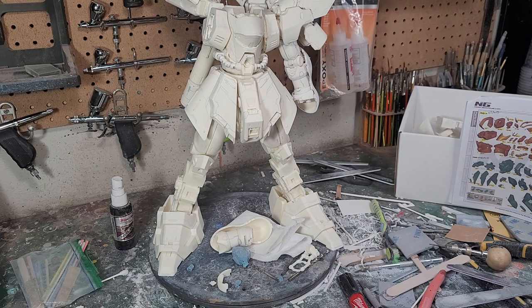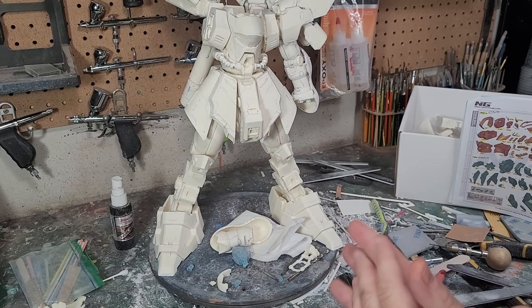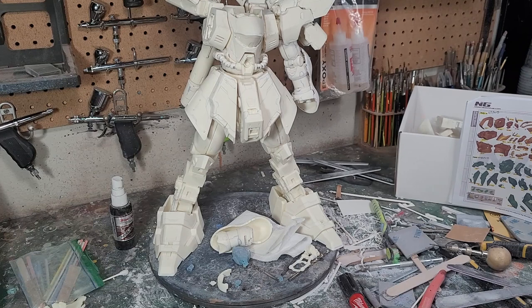I've got to talk to Joseph at some point about ordering supplies for the lighting, and I also need to order the paints for this project. Today we'll finish getting the dry fitting done and then hopefully start doing more finalized pre-assembly. There are multiple stages in a big resin kit like this — the first stage, which is really time-consuming, is the scribing, sanding, and all that stuff.